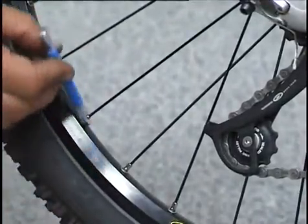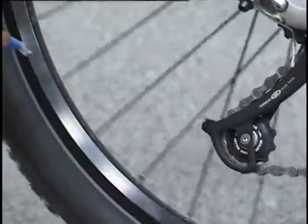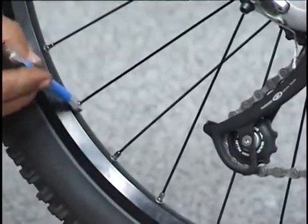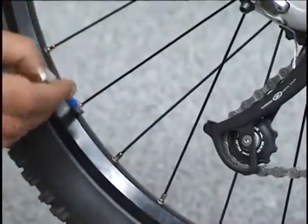The plastic coated body enables comfortable tightening and unscrewing of the nipples of Shimano spokes. The length of the key is 100 mm, which enables access to the nipples which are mounted on the wheel hub.